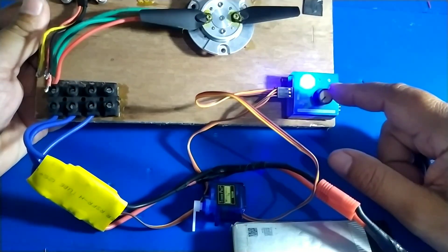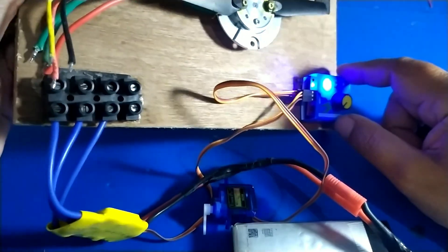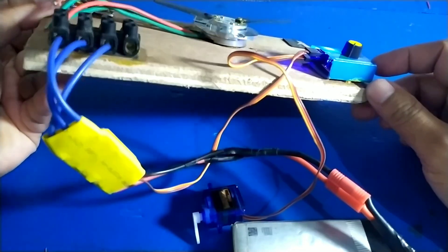Alat servo tester ini sangat bermanfaat — bisa untuk mengetes servo, motor brushless, dan sebagainya. Harganya juga murah, hanya 20 ribu. Ini sangat cocok bagi anda yang hobinya main drone maupun hobi air modeling. Sekian dulu sharing dari saya, di lain kesempatan kita share lagi dengan topik-topik yang berguna.